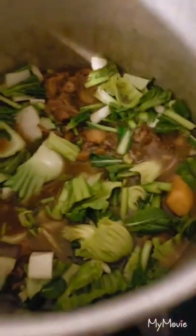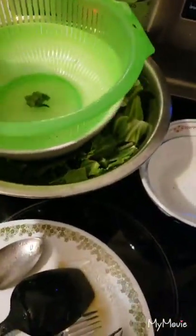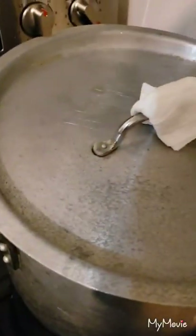Putting in the harder part of the vegetables now — the stems — and mixing that in. Cap it back on. I'm gonna let that steam and cook for another 10 to 15 minutes before we add in the leaf greens. Then that cooks another 10 to 15 minutes and it should be done.